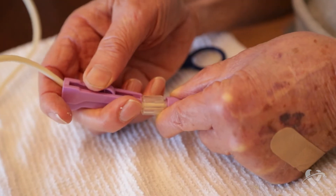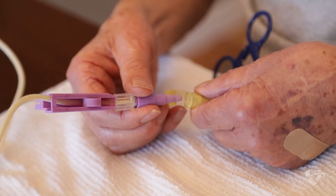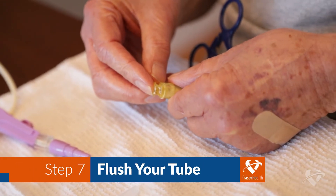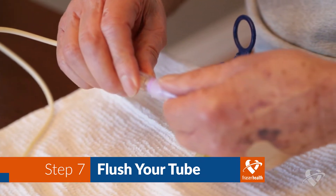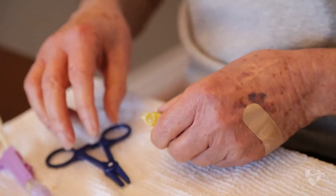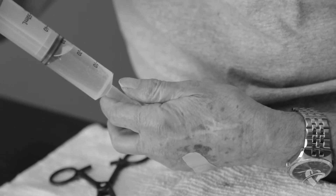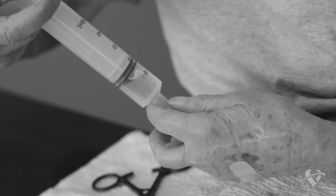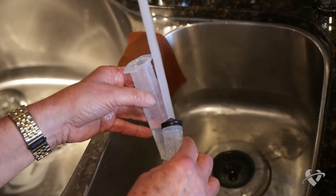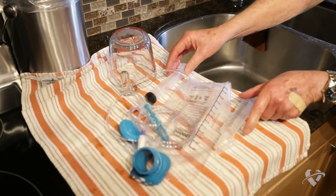When your feeding is complete, clamp or pinch your g-tube. Disconnect the feeding bag tube and cap your feeding port. The final step is to flush your g-tube once more to clear it of all the formula. This will help prevent a blockage. Follow the same steps as you did to flush your g-tube before you started feeding. Your feeding is now complete. All that is left to do is clean and put away your supplies and remain upright for at least 30 minutes.